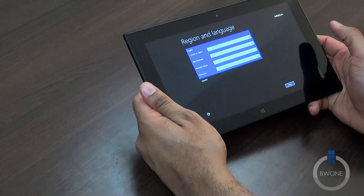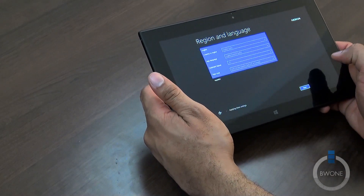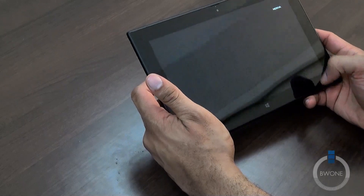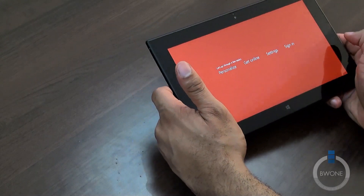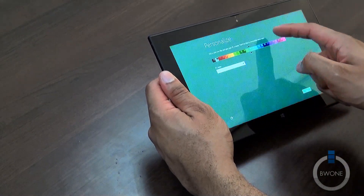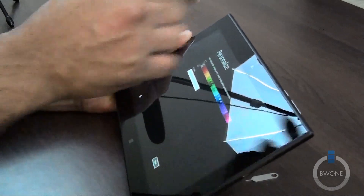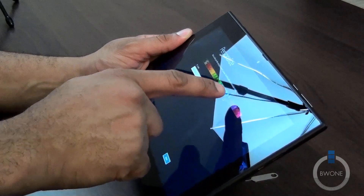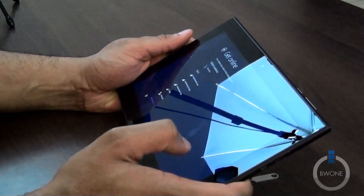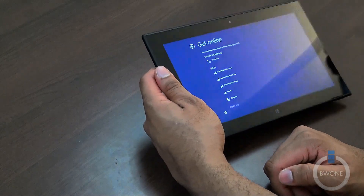Let's go ahead and start to set this up. We have regional and language support — let's hit Next, that all looks right. Apply those settings, accept the licensing terms. Going through personalization — see what color theme we want. We'll give it something a little more colorful. Although when I sign in, it will probably sync with my Windows account.